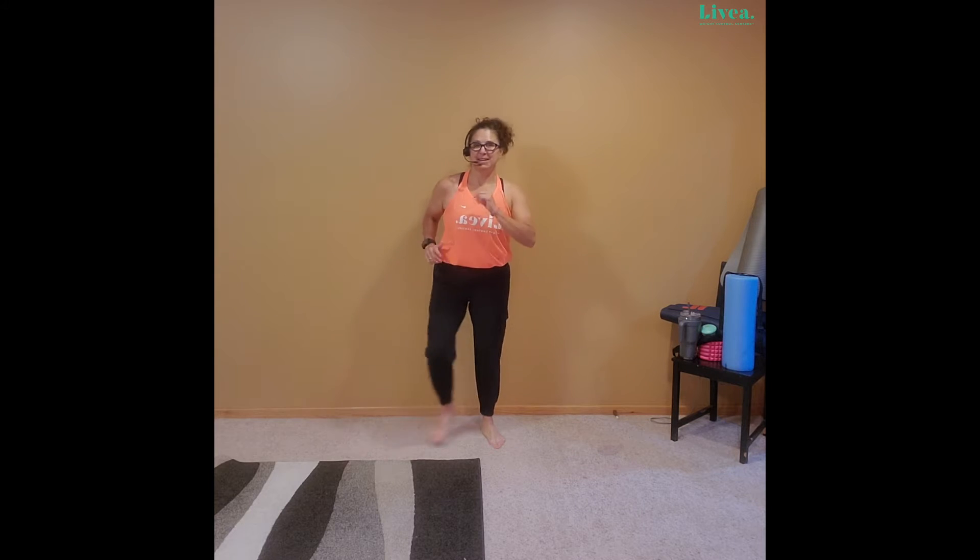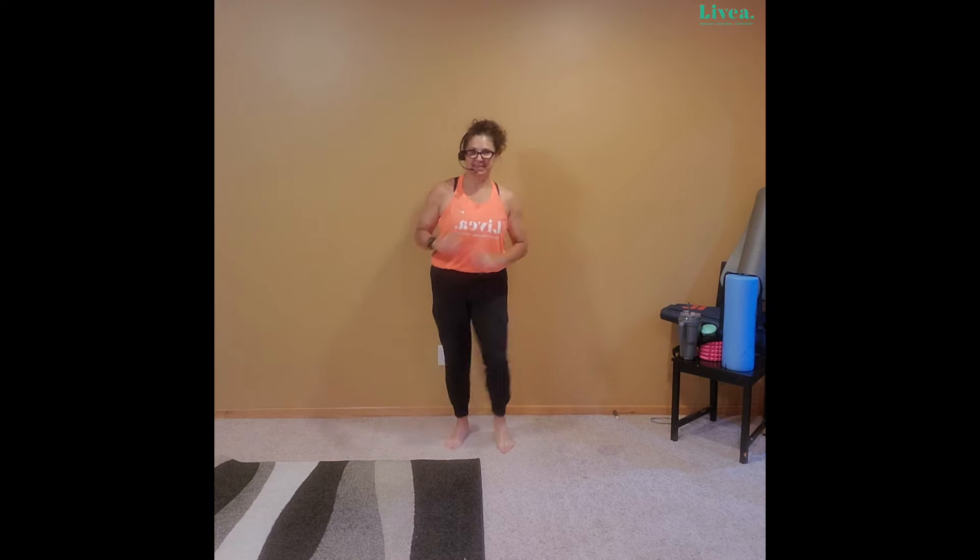Counting down eight, seven, six — and you're back to march. In four, three, two — march it out right here. From your march we'll take that shoulder roll. I'm a toe tapper with a shoulder roll — you go with whatever you'd like. No feet movement, totally fine.